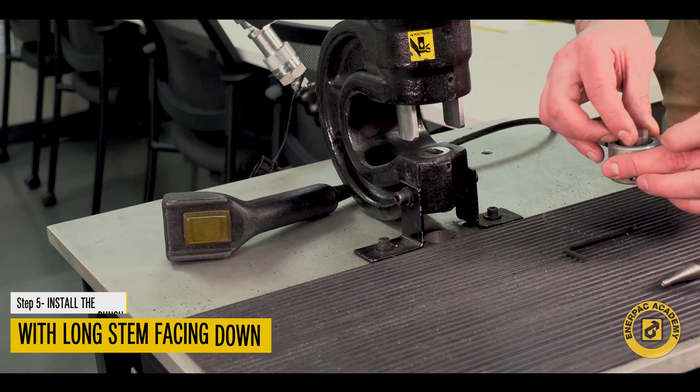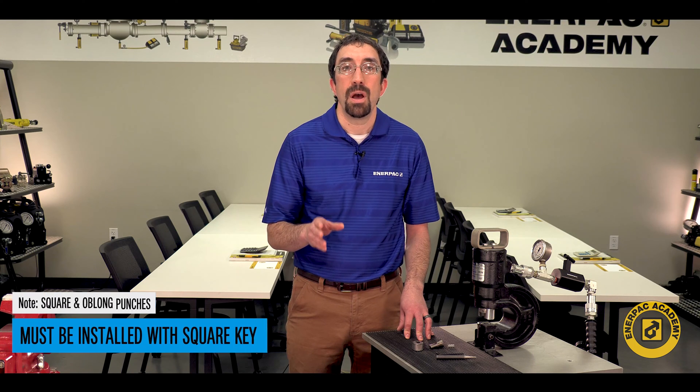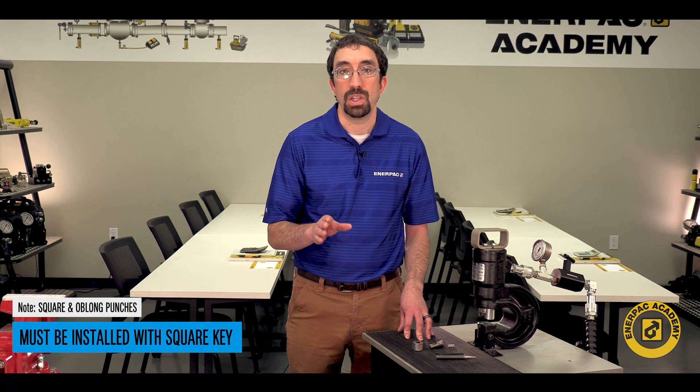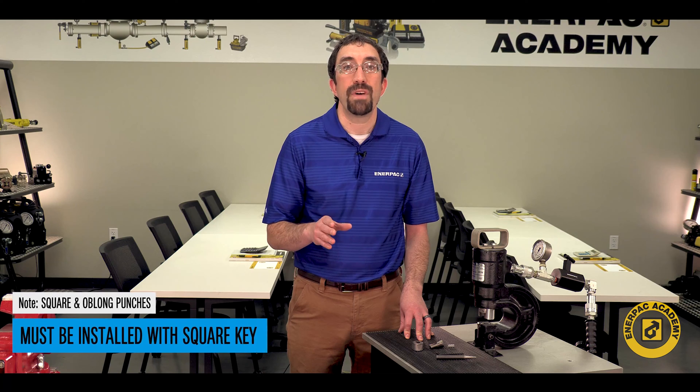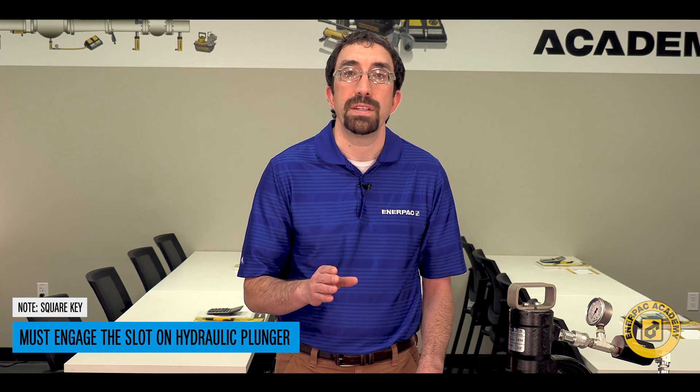Install the punch with the long stem facing downward. Remember, the square and oblong punches must be installed using the square key provided with the hydraulic punch. The square key must engage the slot of the hydraulic punch plunger, which is oriented front to back with the punch.